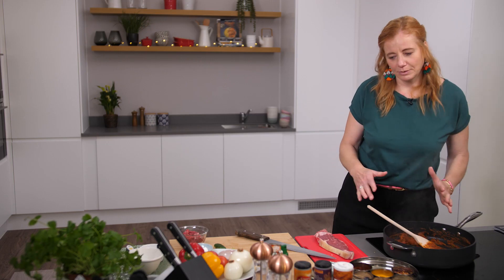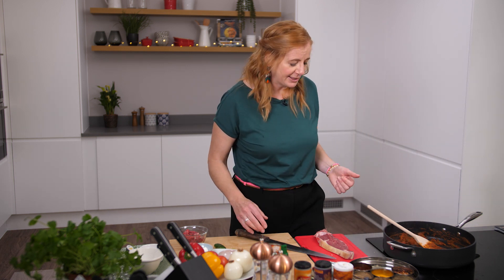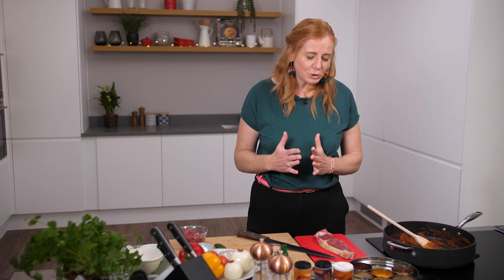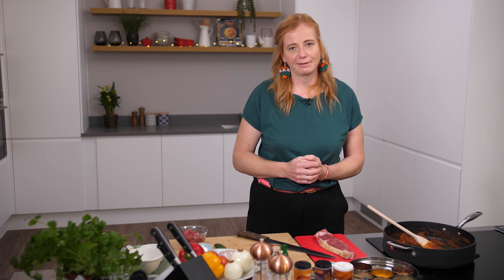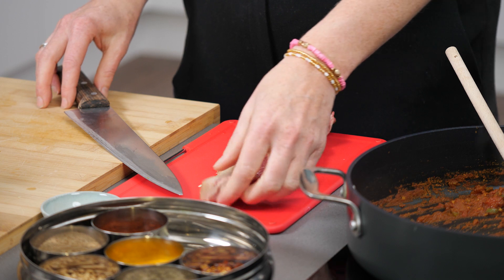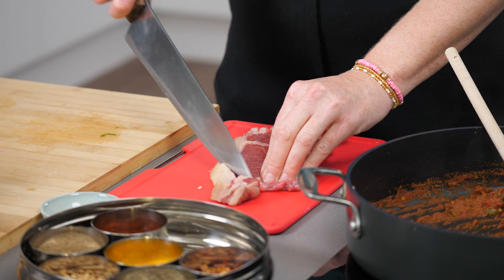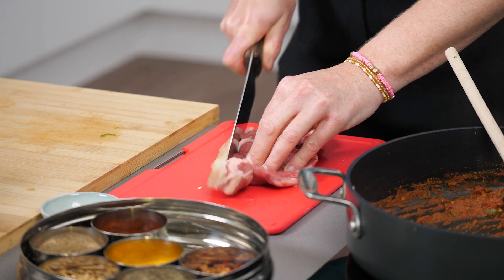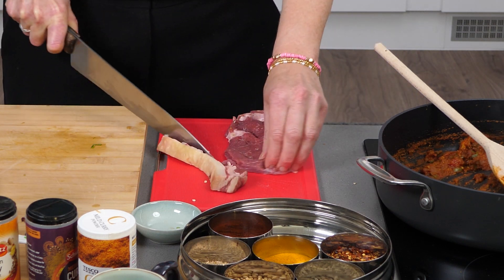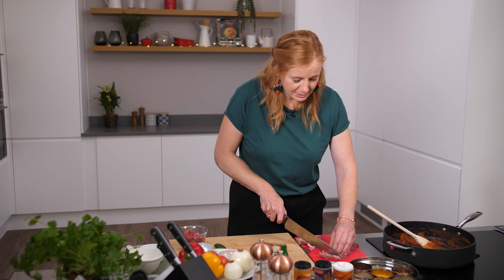Now we're going to add the protein. We're going to use steak, but you could use chicken if you wanted, or vegetables would be delicious in there. Just one point when you come to using meat — make sure if you're using mince it's less than five percent fat, but with the steak or any chops, just make sure you remove any visible fat. So we're going to take the rind off and then I'm going to cut it.